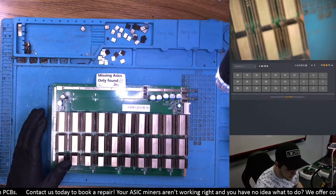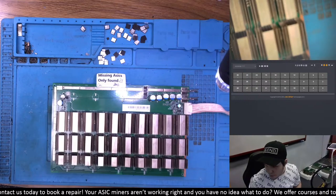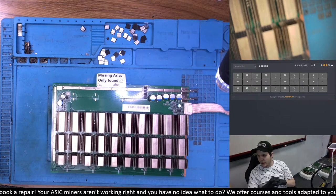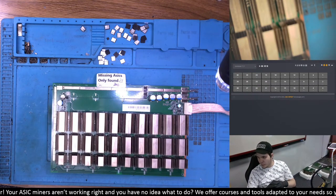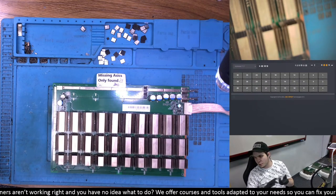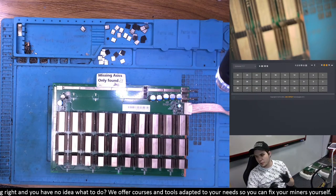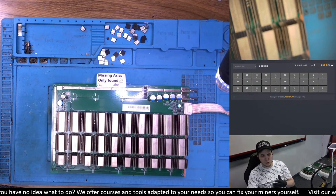Let's go ahead and connect our T17 hashboard to the tester. We'll be using the Arc tester for this repair stream. As some of you regular viewers have noticed, we now work with Arc testers, FICO BT, the Team Miner tester as well. We tried the Bitmain jig but that's just garbage we don't want to work with.